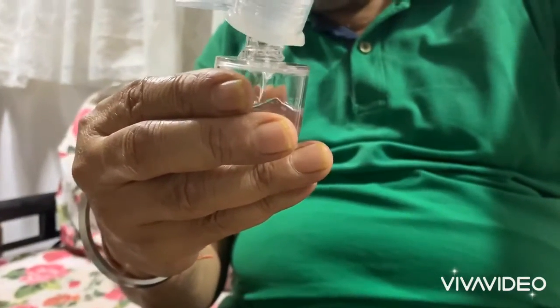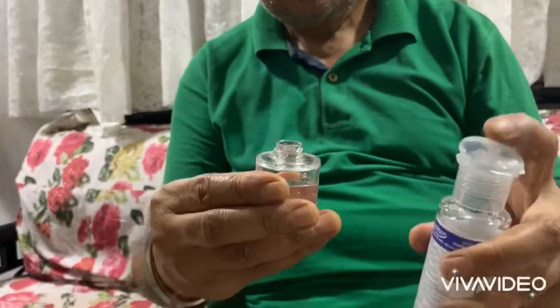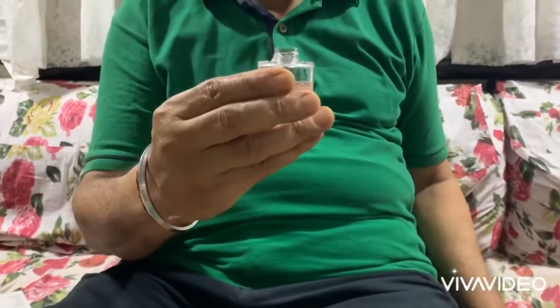He has filled it around 40 to 50 percent — we're not going to fill it completely full. Put the liquid back, and now you have the refill filled up. You can see the refill is filled up. Now take the nanospray bottom portion.